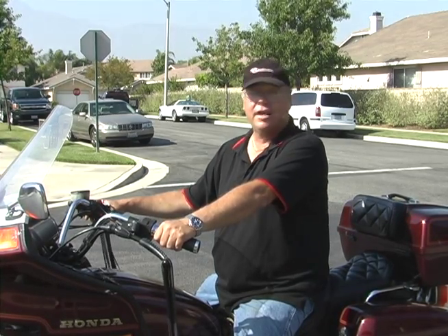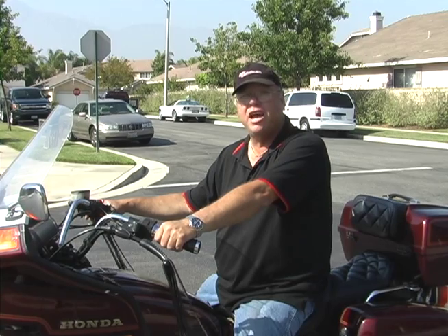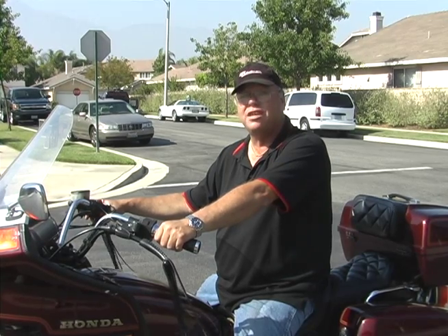Hi everybody, it's Larry from MotorcycleTrailer.com. I've got a 5-footer behind my Gold Wing here — the Super Sport XL 5-footer. I'm going to show you how it behaves. It behaves just as nicely as the 4-footer; after all, it's only 20 pounds different.